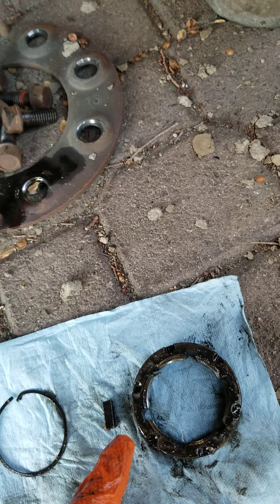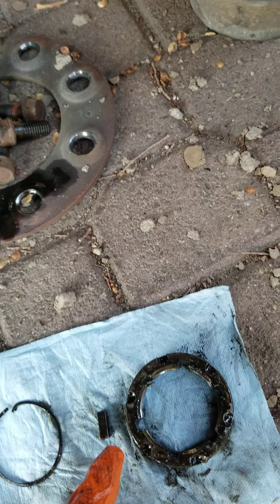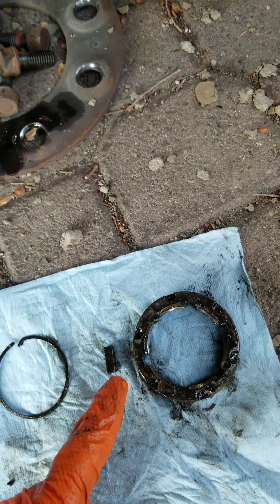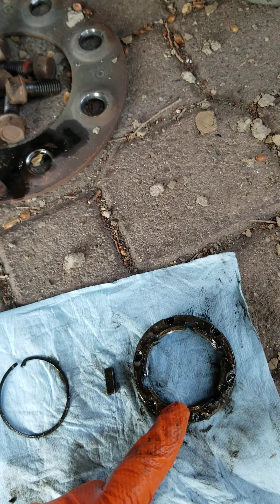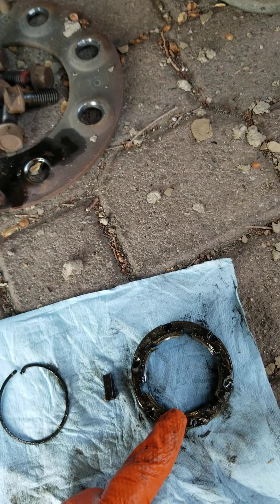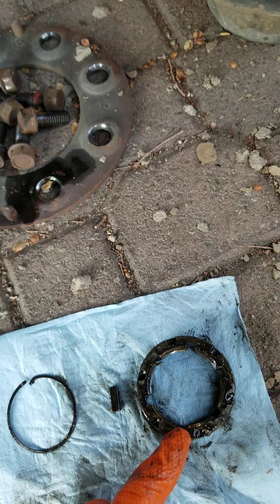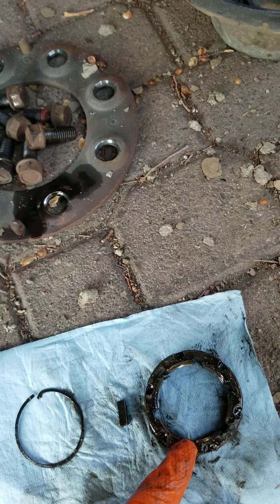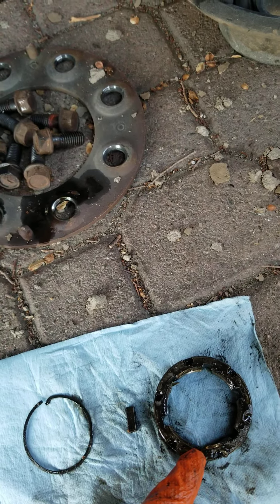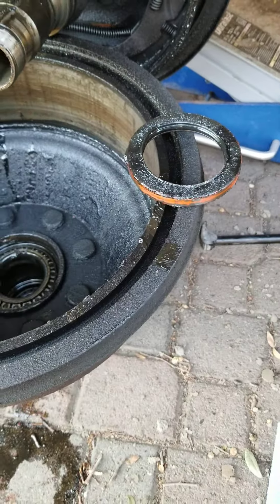The key fits in there very loosely. I took a pair of needle nose pliers and pulled it out. Then you can very easily unscrew this big nut off of here — this is actually what holds the bearings in, so that's where you get your bearing adjustment. The drum comes off easily after that.